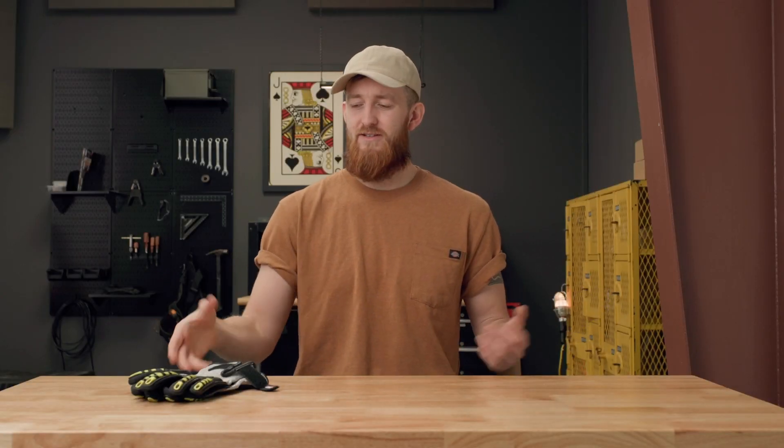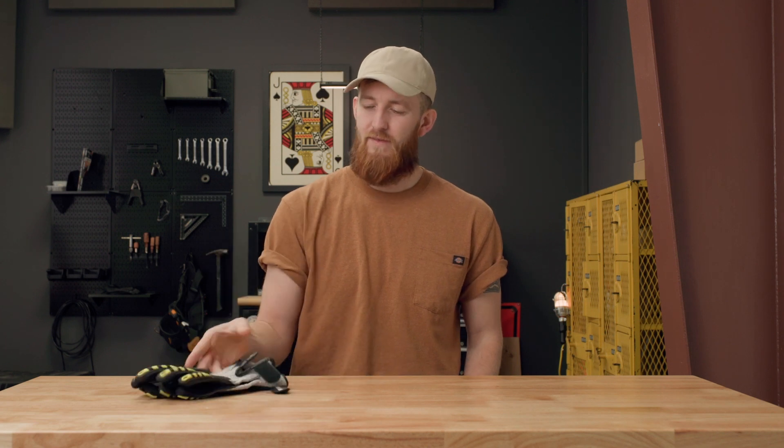But how can that be? These are supposed to be heat resistant, right? Well, I'm Troy Mayer from Powerpack, and this is how the EN 407 standard actually works.